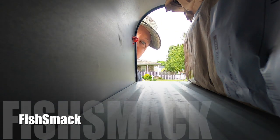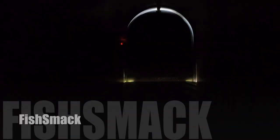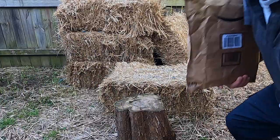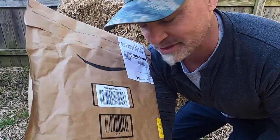Hey fishing family, you gotta see this - it came today! Come along with me, I'm excited, I gotta show you something.